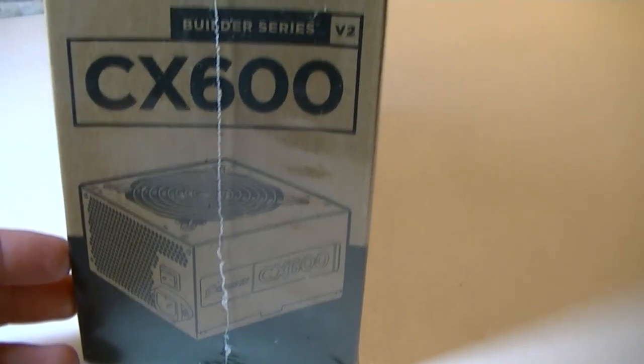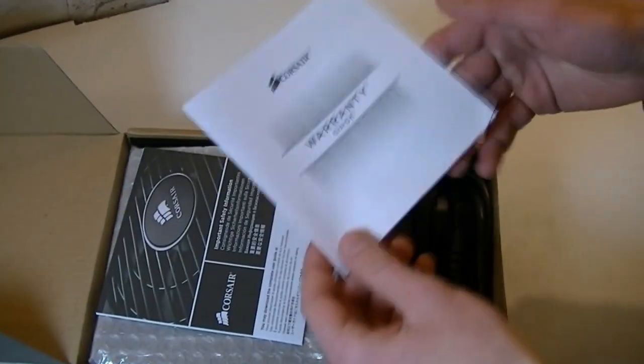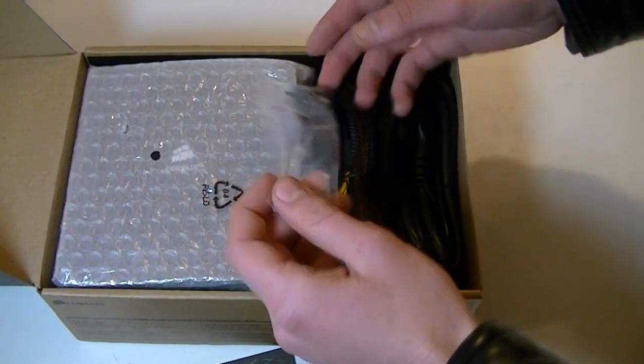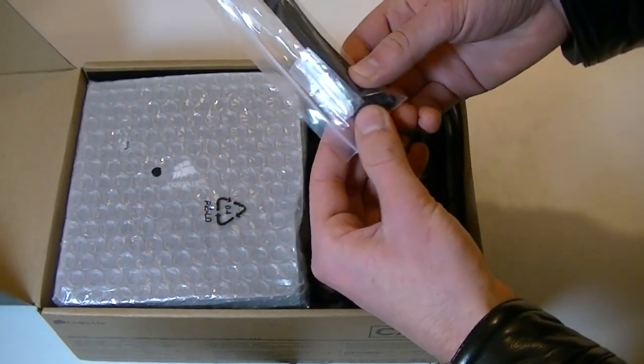Turning the box around we get another shot of the PSU, though not a real picture. On the back it shows you all the connectors this PSU offers — a fairly big amount for the value in my opinion. Now let's open the box. On top we immediately get Corsair's warranty guide, then the user's guide. In between the cables and the PSU itself we get some black cable binders and black screws to mount the power supply into the case.